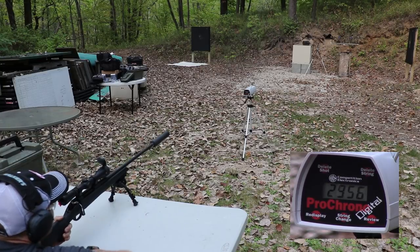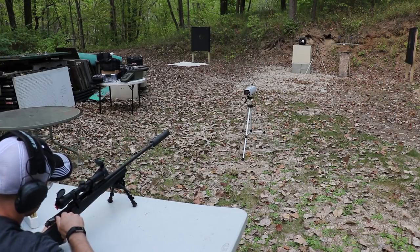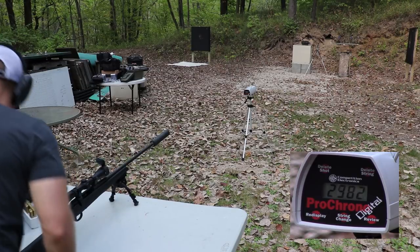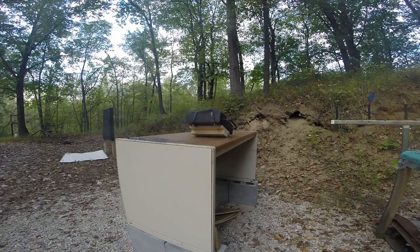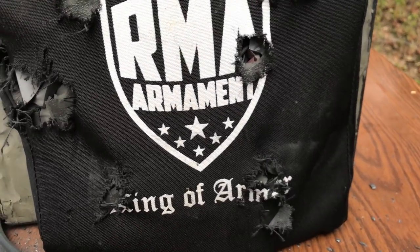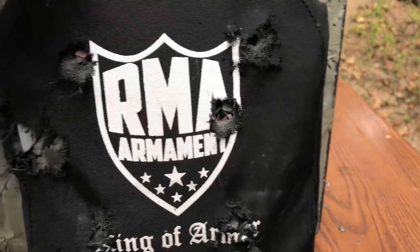First shot: 2,956 feet per second. Let me go reset the plate. Second shot velocity was 2,982 feet per second. Here were shots one and two — you can tell there's a decent amount of energy behind each one of those when it knocks this 40-pound clay block over.